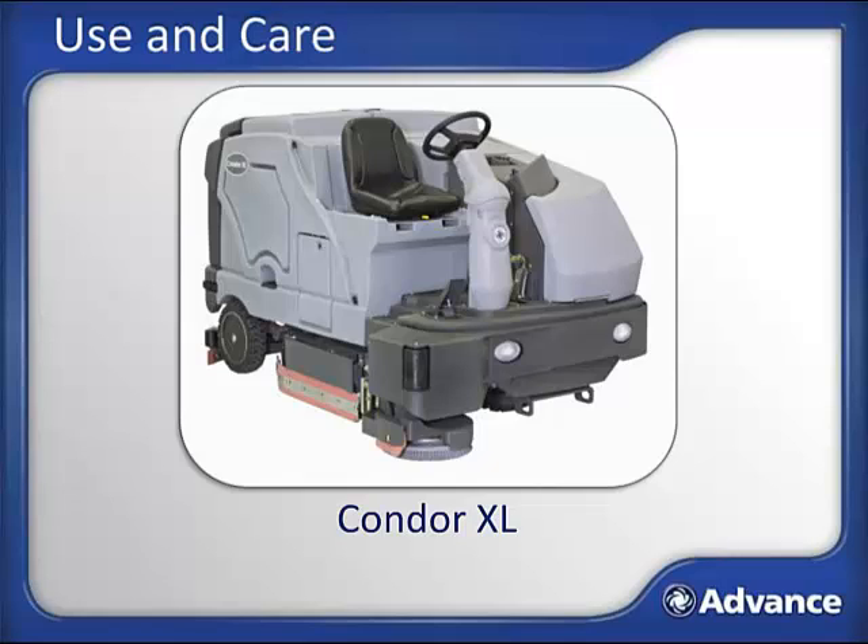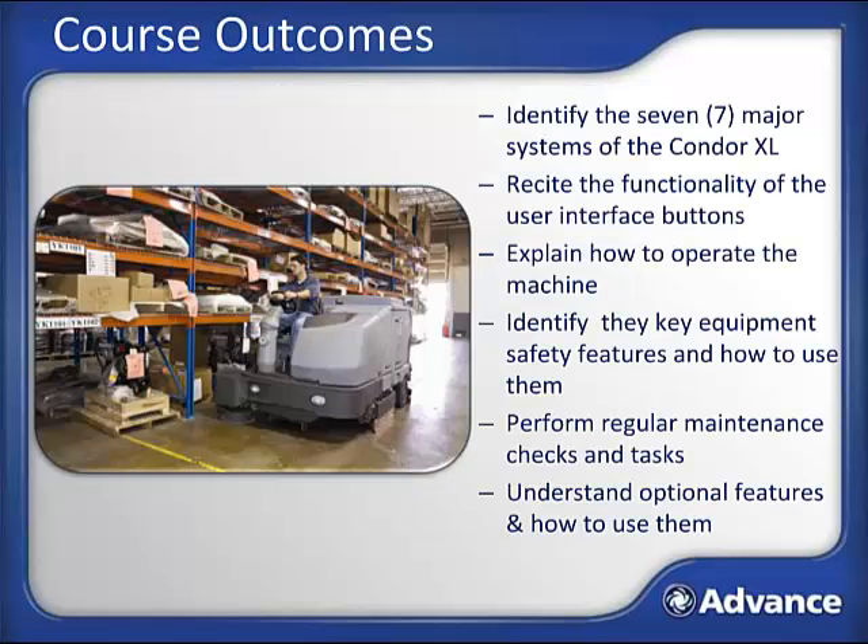This course is an efficient way to understand the operation of the Condor XL through active learning. After successfully completing this course, you will be able to identify the seven major systems of the Condor XL, recite the functionality of the user interface buttons, explain how to operate the machine, identify the key equipment safety features and how to use them, perform regular maintenance checks and tasks, and understand the optional features and how to use them.